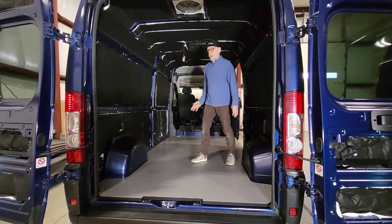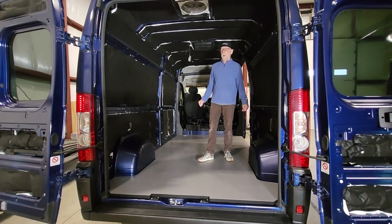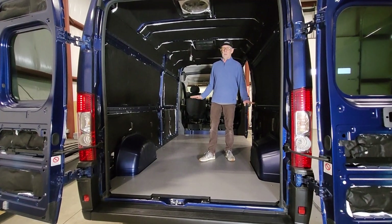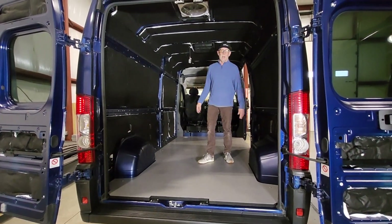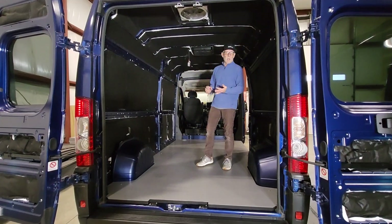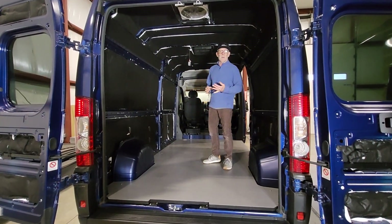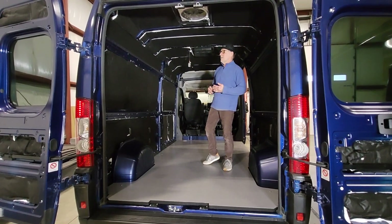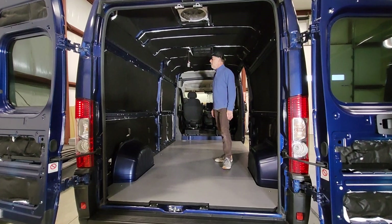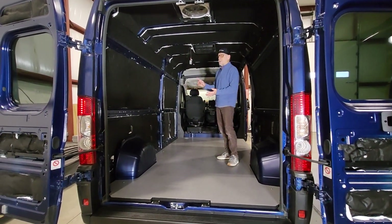Hey, DIY Van here, and we're working on a ProMaster van — it's a 159, brand new. The customer brought it to us and we're doing a number of projects. They're going to DIY quite a bit of it themselves as well, but because we have a nice heated shop and it's kind of rainy and wet and cold up here in the Northwest right now, it's obviously much better to be working on a van inside than it is in your driveway. So he has hired us to do a number of tasks.